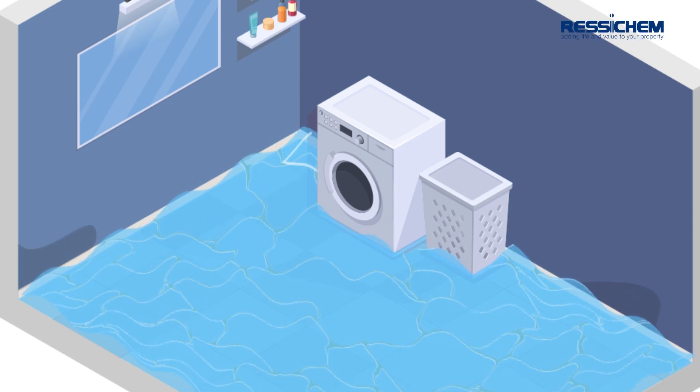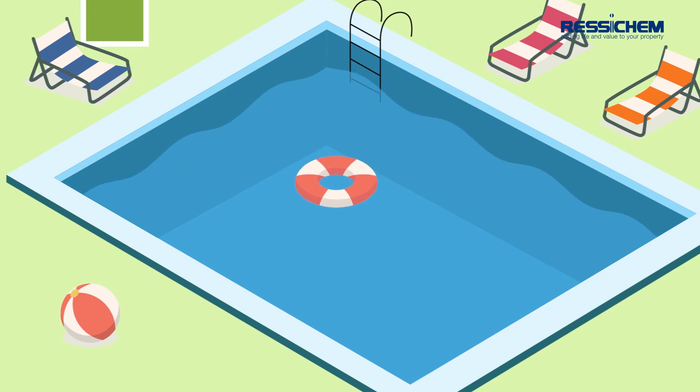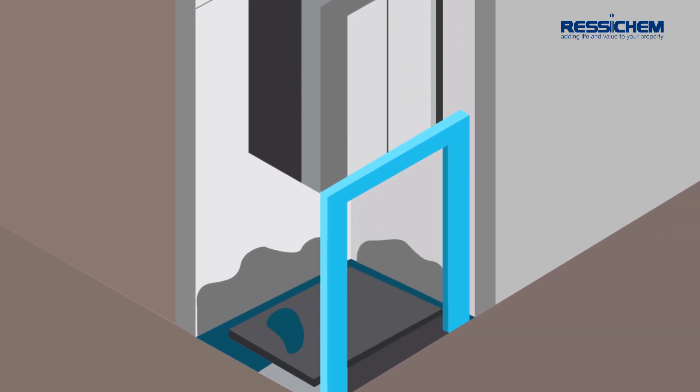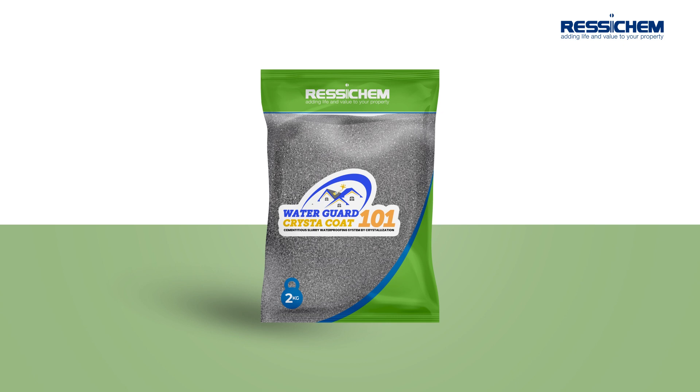Are you having leaking concrete problems in your basement, in a pool or water tank, car park, lift shaft or any concrete structure? WaterGuard Crysticoat 101 is a permanent solution to leaking concrete structures.